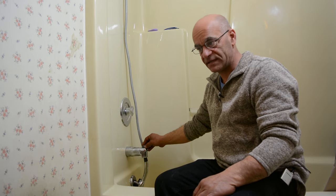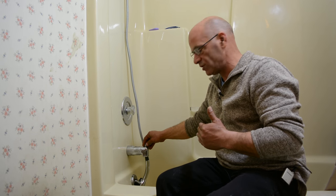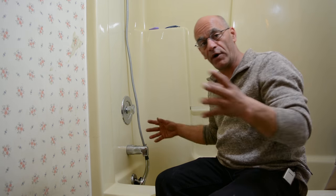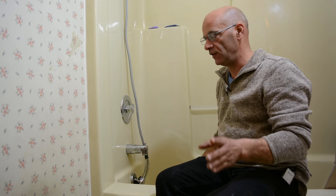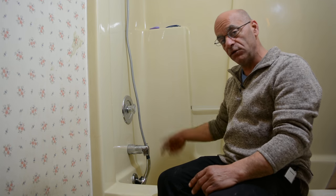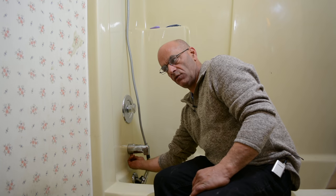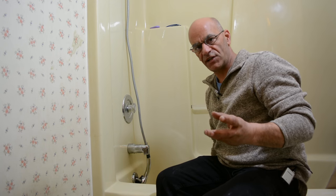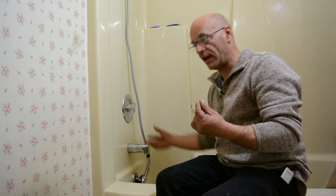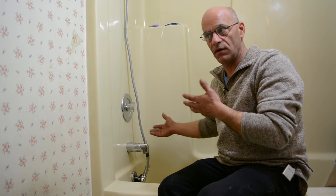A lot of times even these will get stuck. It uses pressure to actually seal, and this one is old and worn out, so we're gonna have to remove it. There are really two different types: ones that will unscrew — lefty loosey — and others that have a set screw in the middle on the back. You loosen that screw and pull it off the pipe. That's not that common. This one has been on here for at least 25 years.